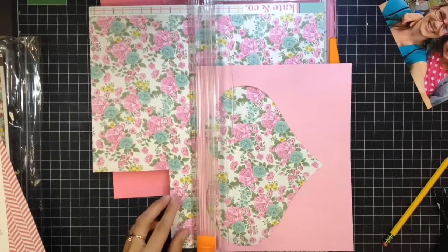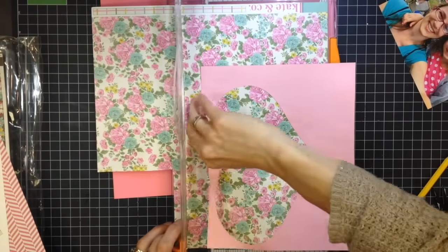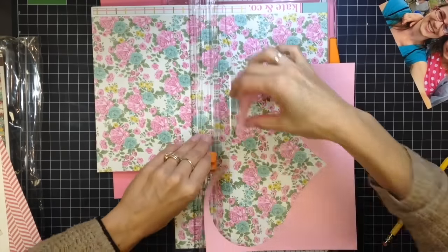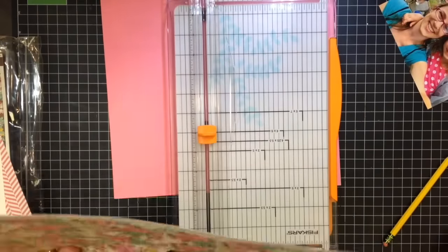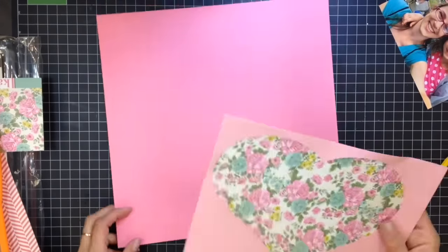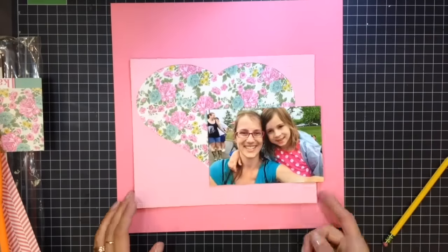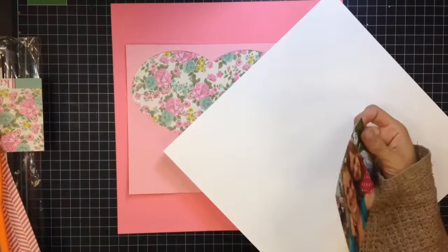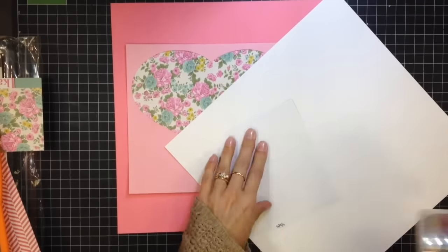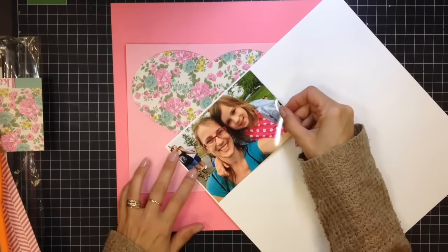First you saw me putting that heart down — this was a heart I cut out from a previous layout and I liked the negative space, so I wanted to use it for this layout. I'm just backing it with this floral paper, and then I'm going to mount my photo on this white cardstock.